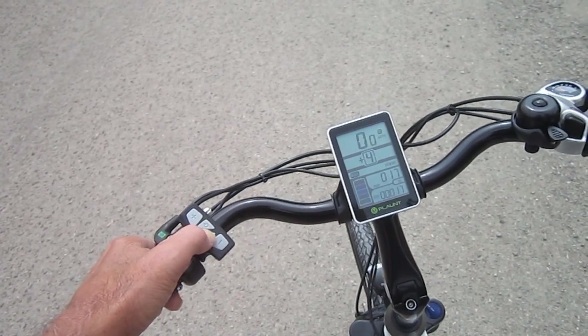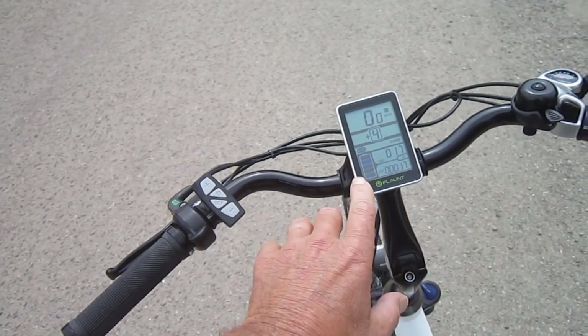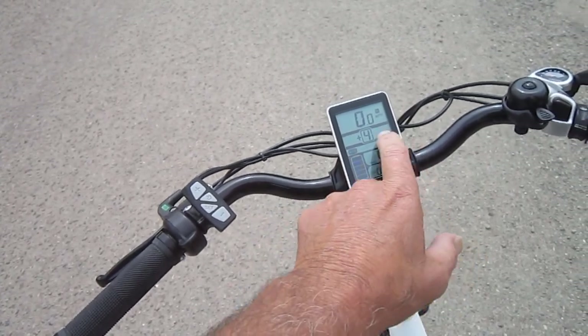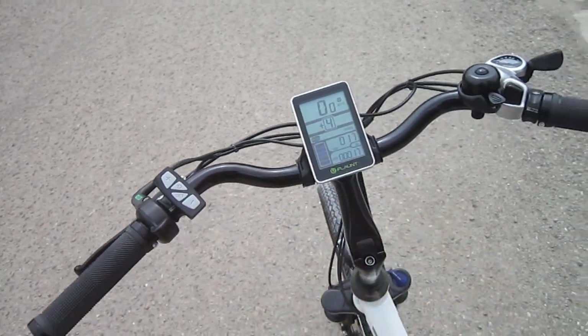You can do the trip odometer there, and hit set one more time and it goes back to normal. So we can see how much battery power is left, trip, odometer, level of assist, speedometer. And that also tells us the lights are on.